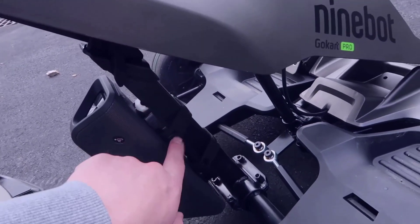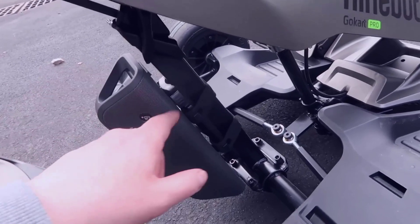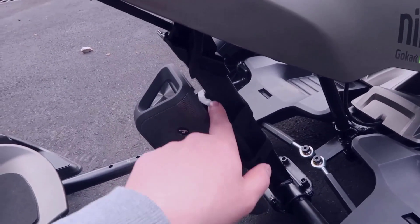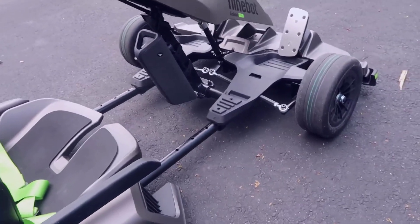You also have to install the Bluetooth speaker. It has a plastic piece that sits on the frame with straps that hold it tightly in place. The speaker hooks down onto the frame piece, and if you want to remove it for charging, you push in the two plastic pieces on either side and lift it completely out.